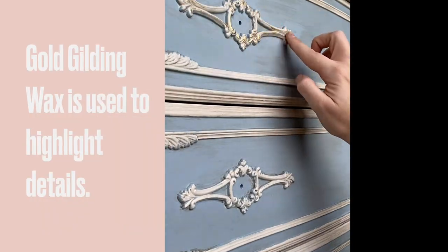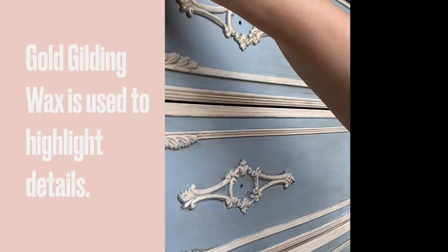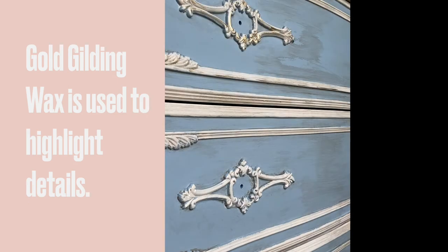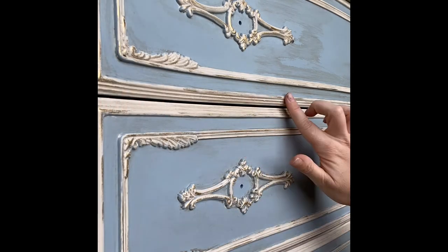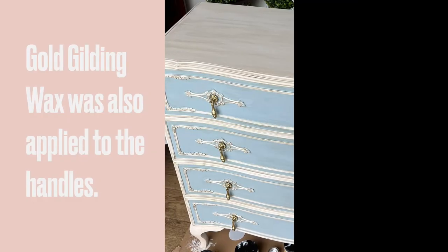Finally, gold gilding wax was applied to the details. I used my finger — though you can use an artist brush — so that it would go on sparingly and make it look like faded gold leaf, like something that had sat in a chateau for years. Gold gilding wax was also added to the handles.